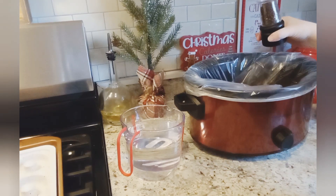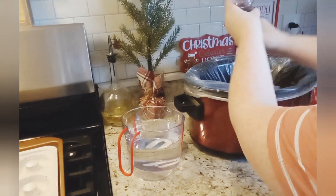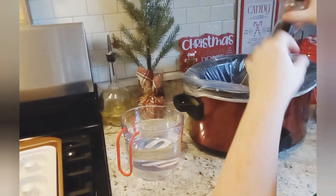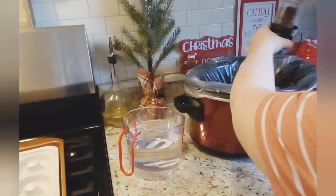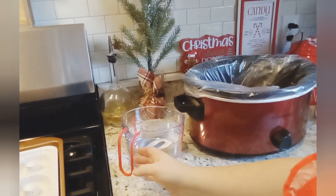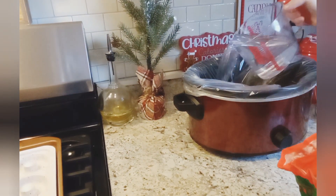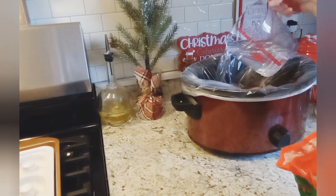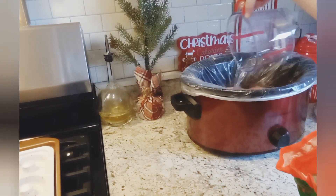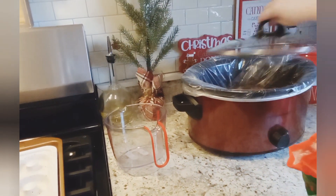Sorry y'all, that's my daughter — she's moving the camera. And then I'm gonna add some water, and then we're just gonna slow cook it for all day.